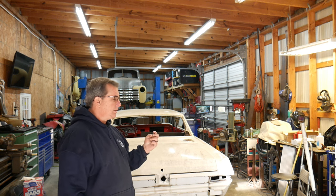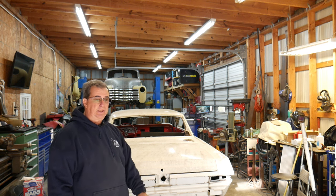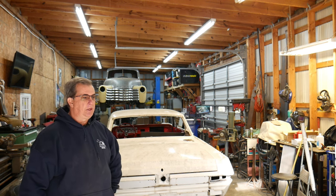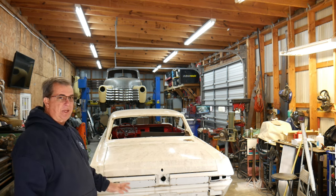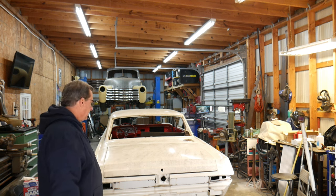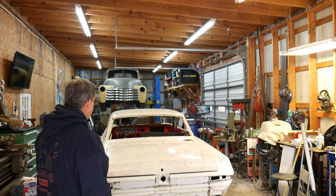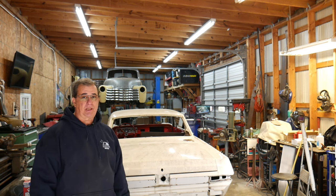I was debating on putting the car back together like it is, just leaving the kind of patina look to it and drive it and have fun, but as I started removing stuff I saw some signs of rust. I just can't leave it like that. I just can't do it. I knew there were some issues with it and I'll bring in and show you that a little bit closer here in just a second.